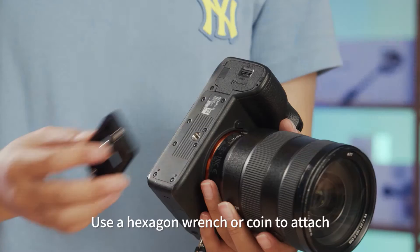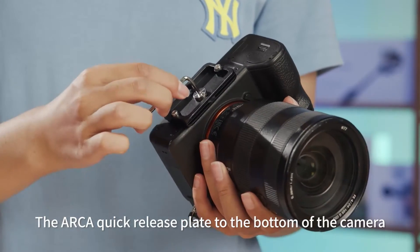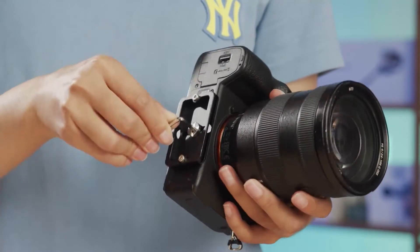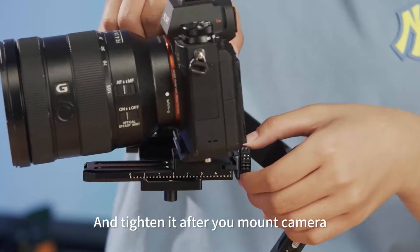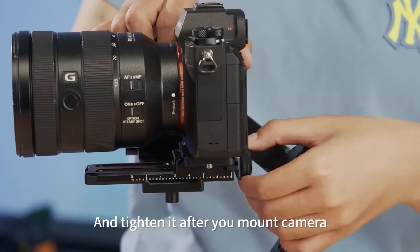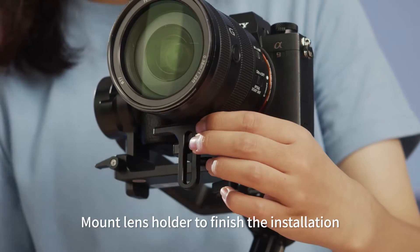Use a hexagon wrench or coin to attach the ARCA quick release plate to the bottom of the camera. Loosen the ARCA quick release plate safety lock and tighten it after you mount the camera. Mount the lens holder to finish the installation.